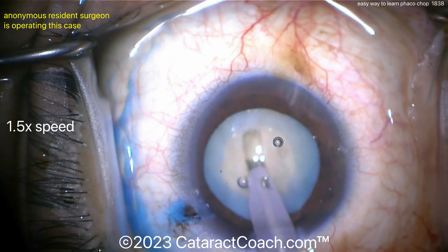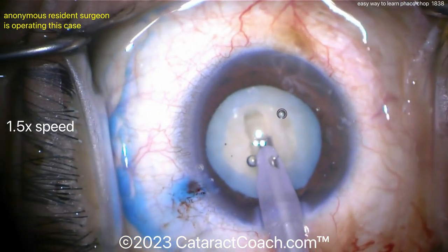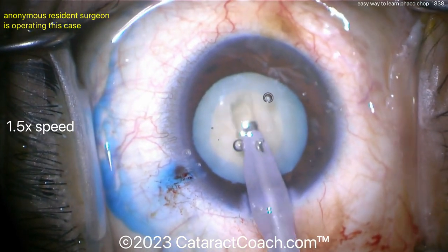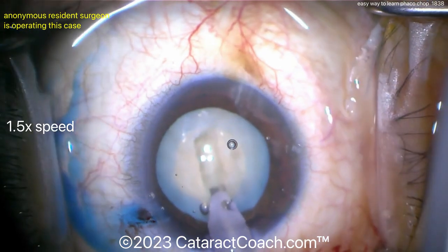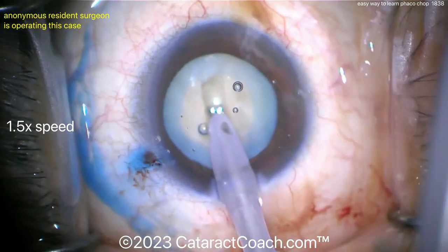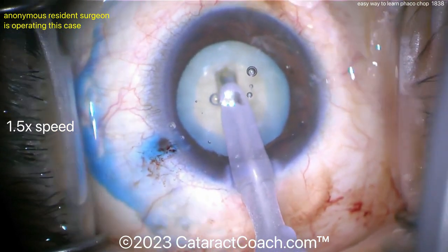The white cataract was chosen for this video because it's easy to see — the rhexis is very easy to see because it's stained blue, and there's the nucleus, easy to see because it's completely white and opaque. There's the groove down the middle. By doing this groove, you're going to debulk the nucleus as well. So do your divide and conquer.